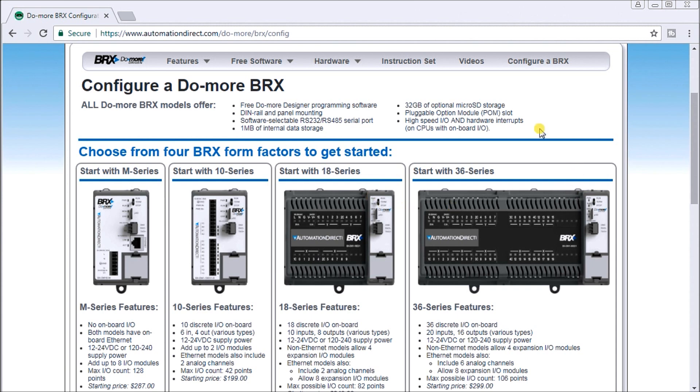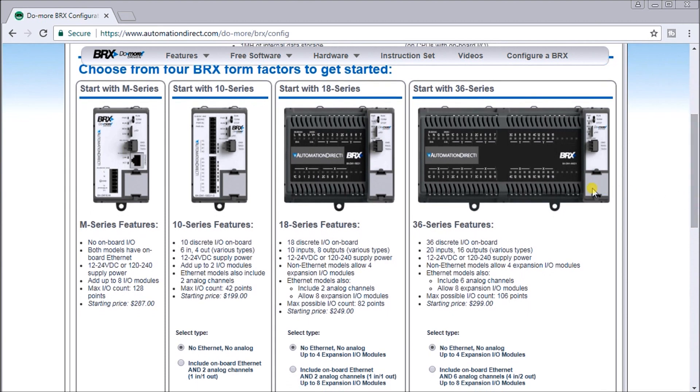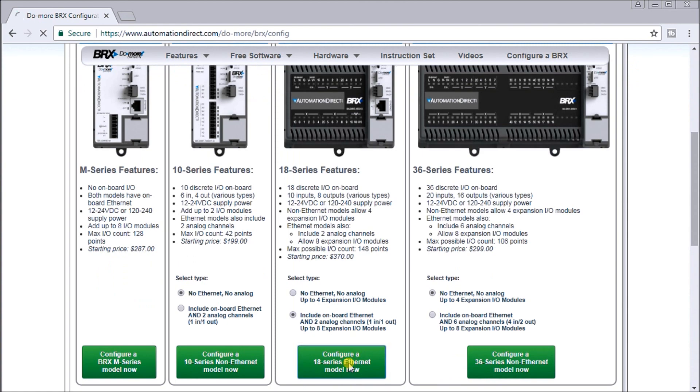If we look at our website at automationdirect.com, you'll see a configuration tool for BRICS. If we scroll down, the first thing we do is choose the form factor — in our case we're going to choose the 18 series, so 18 IO. It includes two analog channels on the input, so let's include the one with the Ethernet card and the two analog channels. Automatically my picture changes to the version we're looking for.